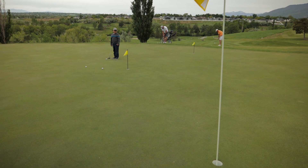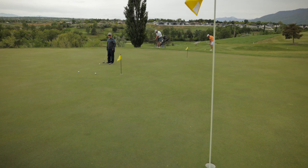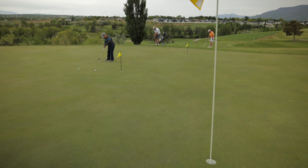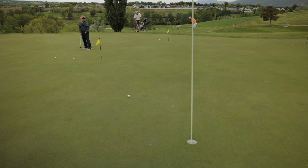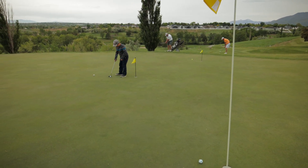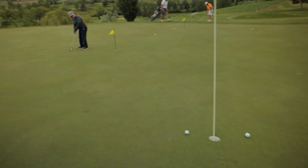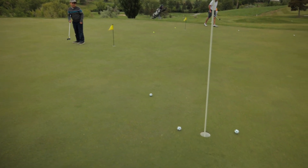Fairly long putt here. It's going to break hard left and it's an uphill lie, so let's just make this cut. Oh — it breaks a little bit right at the end. No, short.